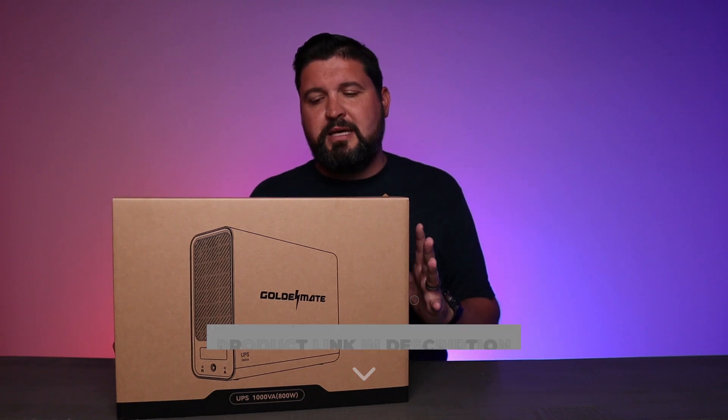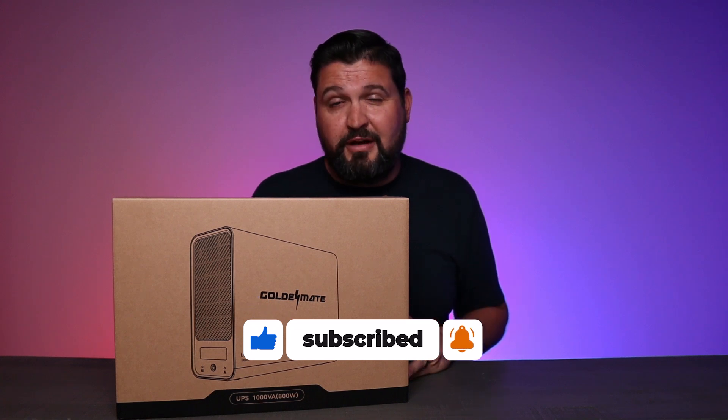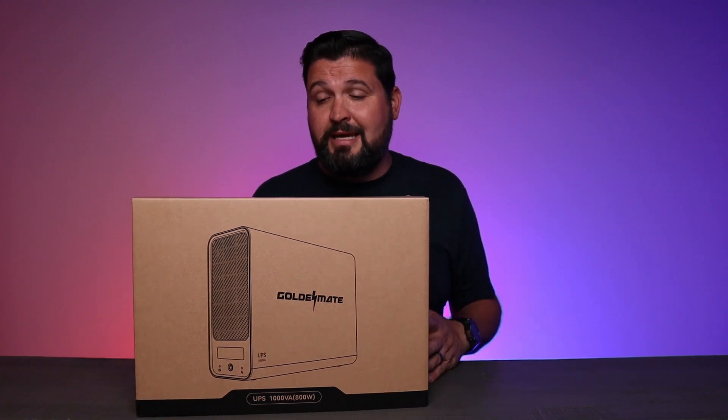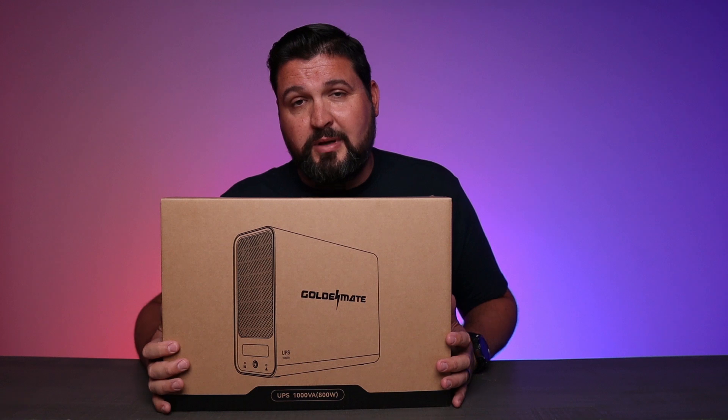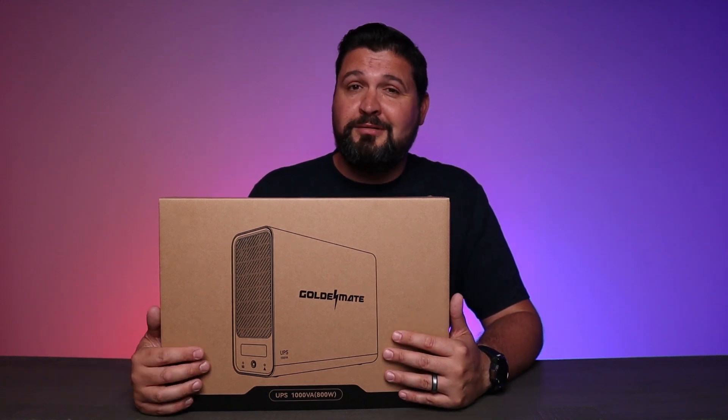So if you're looking for a UPS system that's going to keep everything ready to back up but also protect your stuff from any power surges, definitely consider checking this one out. As usual, I hope this video was helpful for you and I'll see you in the next one.